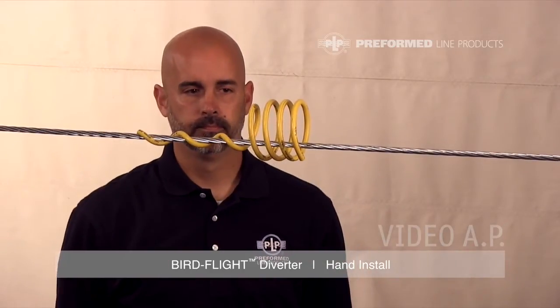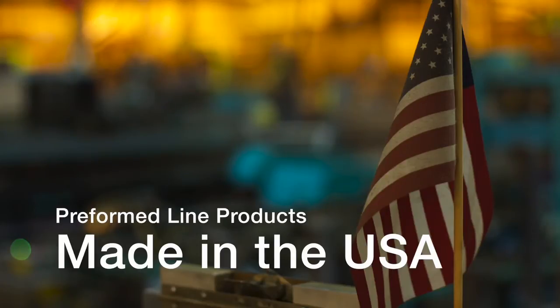This completes the application of the Bird Flight Diverter. This featured preformed product is manufactured in the United States and is backed by the experience and field support that PLP has been noted for since 1947.